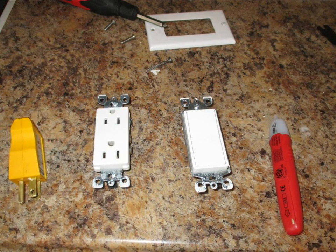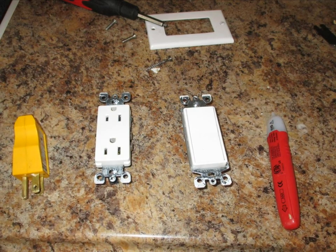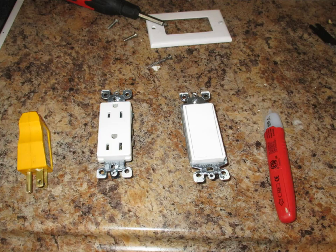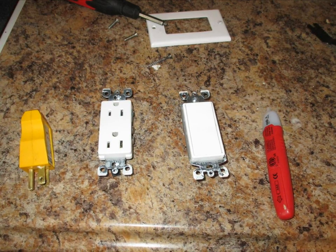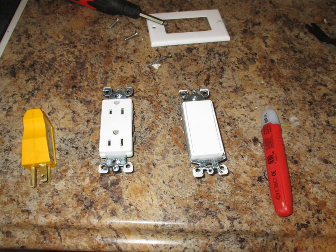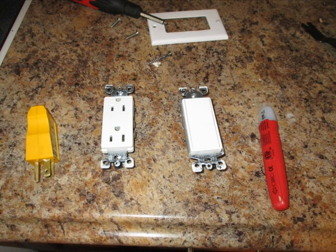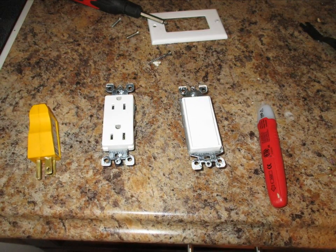To troubleshoot, I gathered a few tools: from left to right, an electrical plug tester, a spare plug, a spare switch, and on the right a non-contact voltage tester to tell you whether you've got current in a wire.